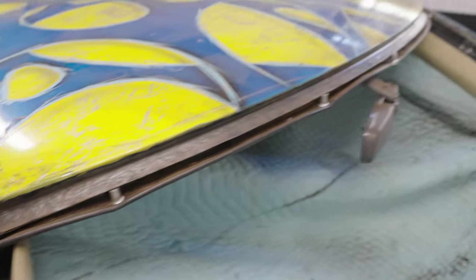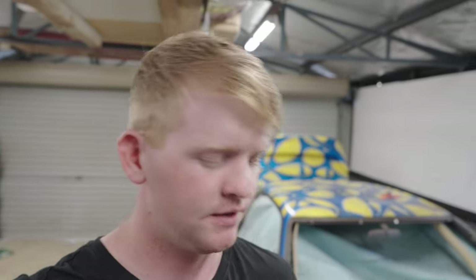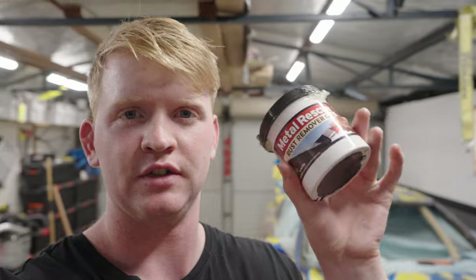That is going to be as good as I can get it with the wire wheel, which is pretty damn clean. Nice and clean, pretty much like that the whole way around. She's good for it. And the next thing I've got to do is chuck this rust preventative, rust remover stuff on there. Put this on, leave it for like 24 hours with some shrink wrap over it and she'll be right to paint after some cleaning and some prep.